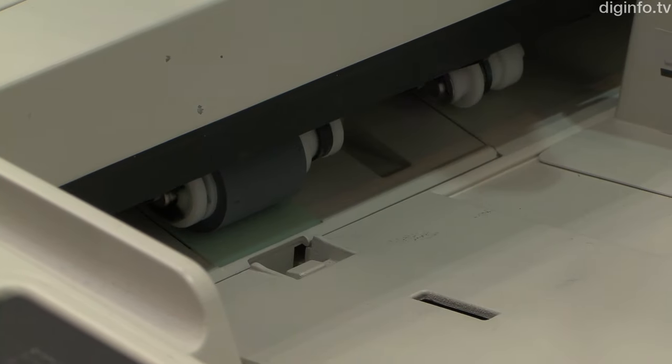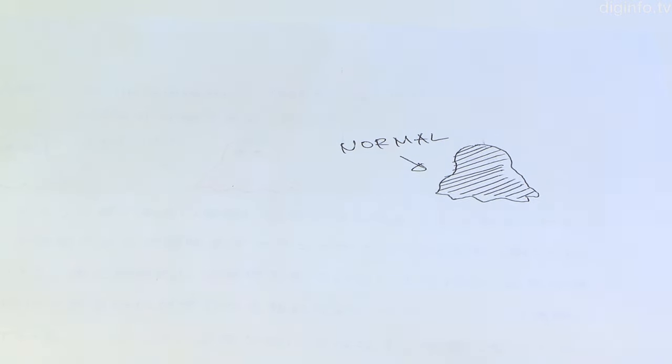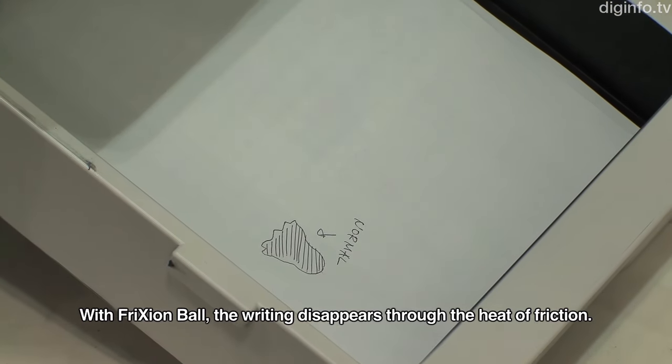Although the ink becomes transparent, it is still there, and the imprint from the printing process is also slightly visible. So the recycling of sensitive documents is not recommended.